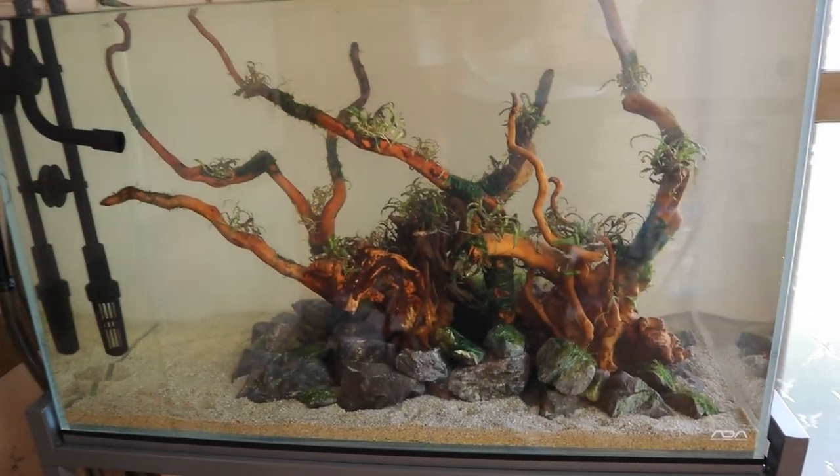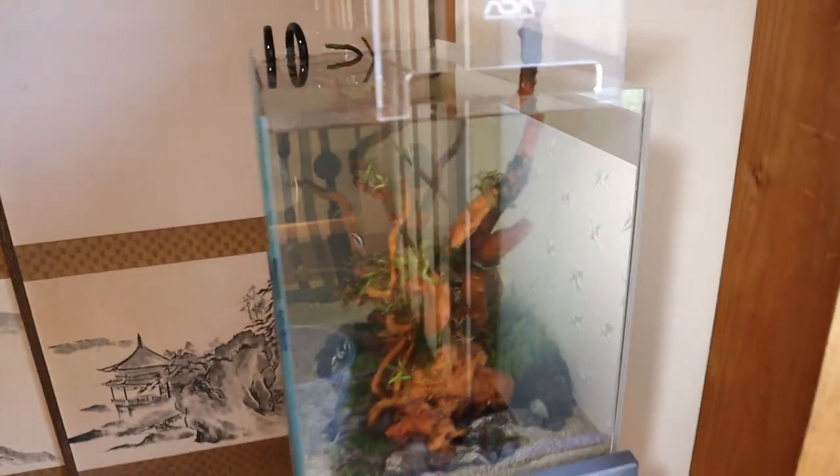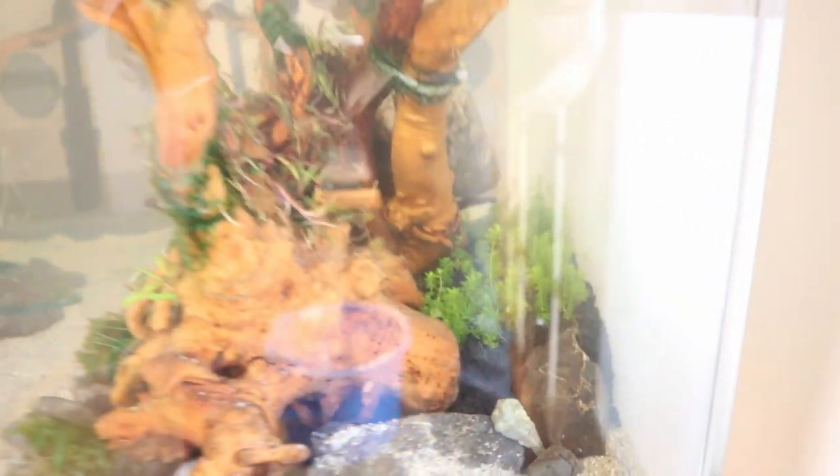Since setting this aquarium up I've been doing water changes every single day — a hundred percent or even more. That's because the soil I used, ADA Amazonia soil, leaches out a lot of nutrients. If you don't do the water changes you're going to get a lot of algae. Even with water changes you're still going to get some algae, but you want to try to minimize it as much as possible.